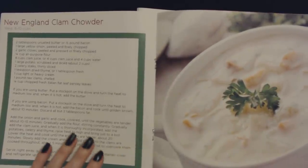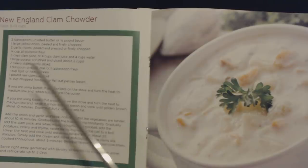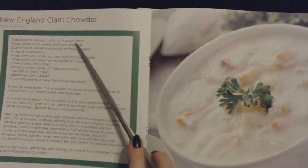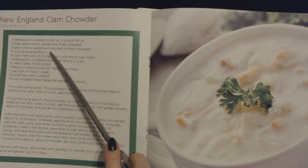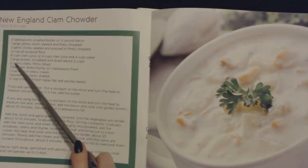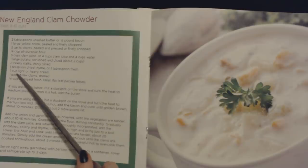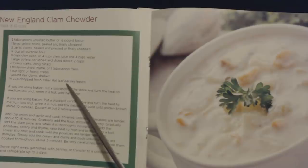And next we have this dish that looks like something people other than me would love. This is New England clam chowder, and this recipe will yield eight to ten cups. You will need two tablespoons of unsalted butter or half a pound of bacon, one large yellow onion peeled and finely chopped, two garlic cloves peeled and pressed or finely chopped, quarter cup of all-purpose flour, eight cups of clam juice or four cups of clam juice and four cups of water, one large potato scrubbed and diced about two cups, two celery stalks thinly sliced, one teaspoon of dried thyme or one tablespoon of fresh, one cup of light or heavy cream, one pound of raw clams shelled, and a quarter cup of chopped fresh Italian flat leaf parsley leaves.